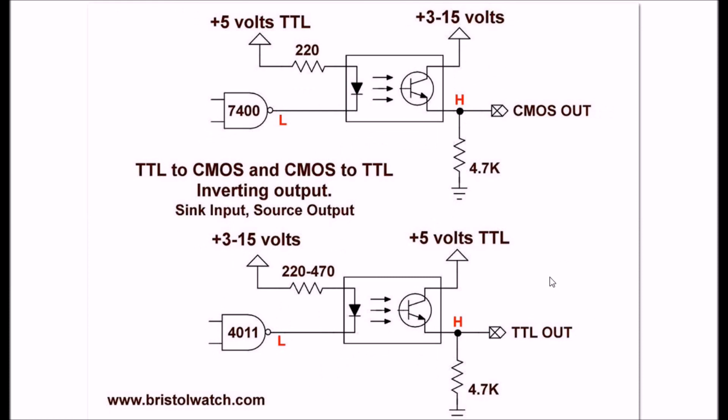Now let's look at concept number two — look at how this is connected. This time the anode side of the LED is connected through a 220 ohm resistor to 5 volts. Instead of sourcing, whatever gate you're using is going to switch to ground. We call this the input sinking the current, because it provides a current path to ground for the 5 volt supply current. When the input goes low, the LED will turn on in this configuration.